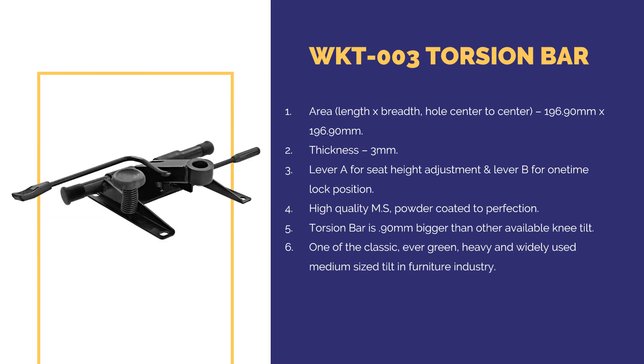Torsion Bar — area in length by breadth, hold center to center 196.90 mm by 196.90 mm, thickness 3 mm. Lever A for seat height adjustment and lever B for one-time lock position. High quality TMS, powder coated to perfection. The torsion bar is 0.90 mm bigger than other available knee tilt mechanisms. It is one of the classic, evergreen, heavy, and widely used medium-sized tilts in the furniture industry.